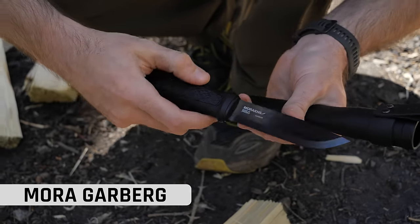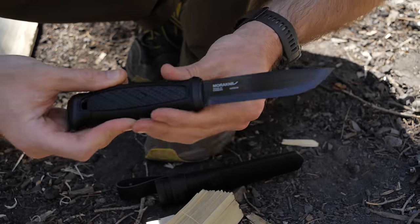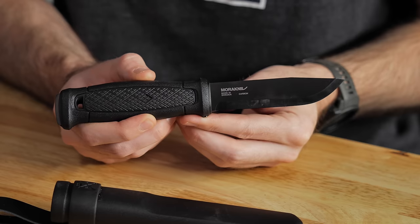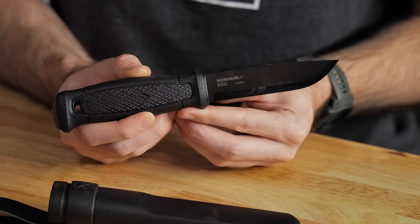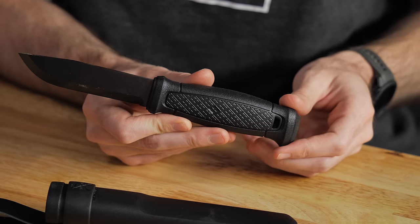The first knife on the table is the Mora Geerberg. We kind of broke this down into a few different categories. This first category is kind of survival-ish knives. This one is more of a survival-light type knife. The Mora Geerberg is a very strong, robust knife. It has a 9-inch overall, 4.25-inch blade. It's carbon steel — I imagine it's some sort of 1095-ish type steel — with a drop point, Scandi grind, and a polymer handle.